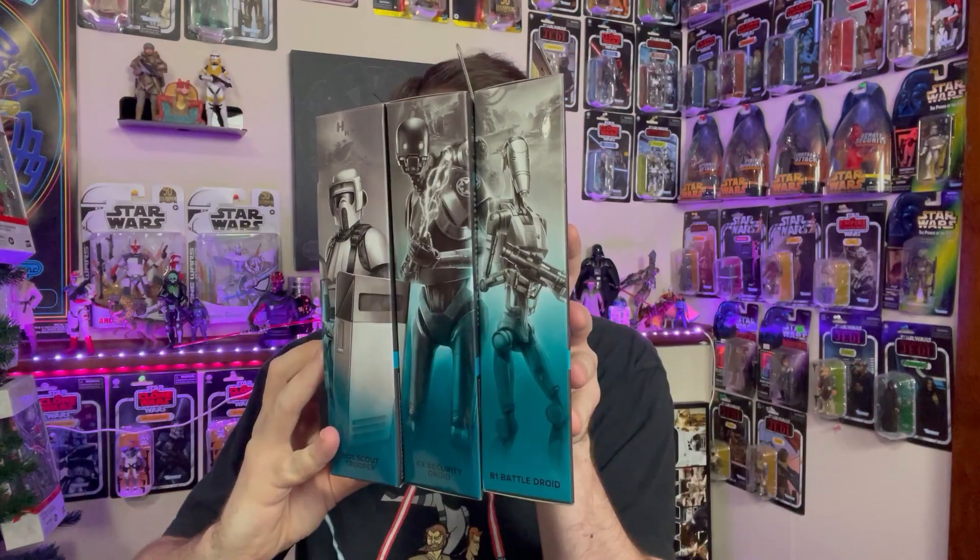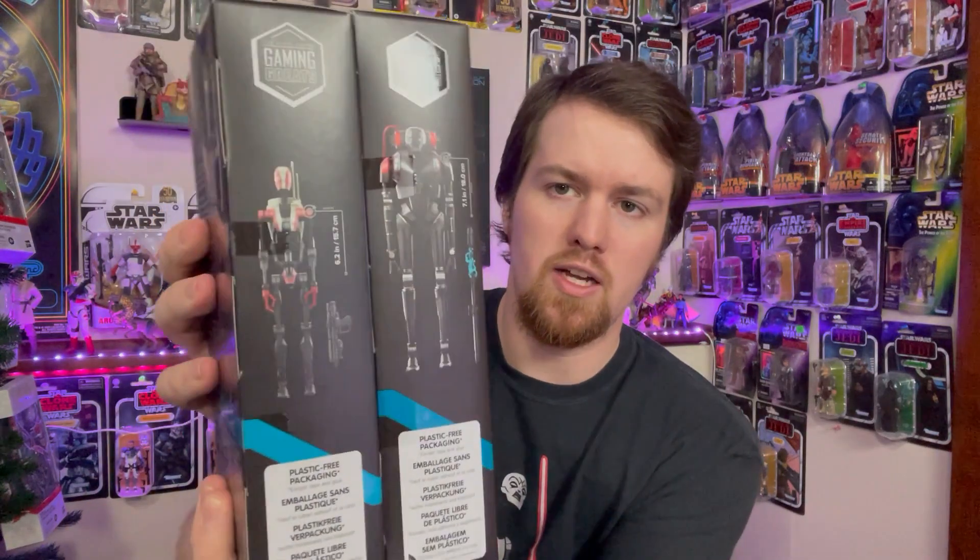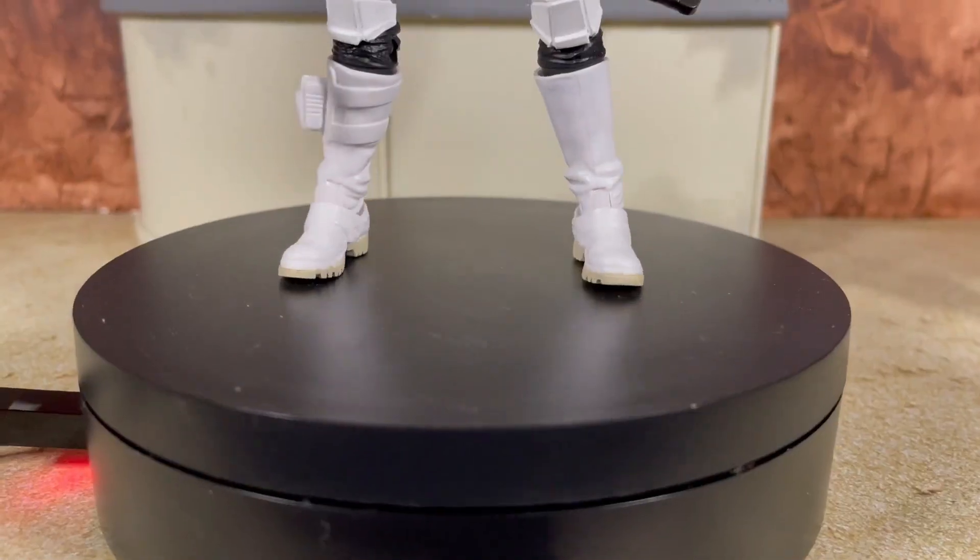Let's start with a quick look at the packaging. The Riot Scout Trooper comes in a windowed box with a nice mural on the side — it is the 14th figure in the Gaming Greats line. The two droids come in plastic-free packaging with a nice digital render on the front. The KX Droid is the 15th figure and the B1 Battle Droid is the 16th, so it's nice to get all of these back to back. Pause to read their bios, and I love the new spine detail listing figure heights and package contents.